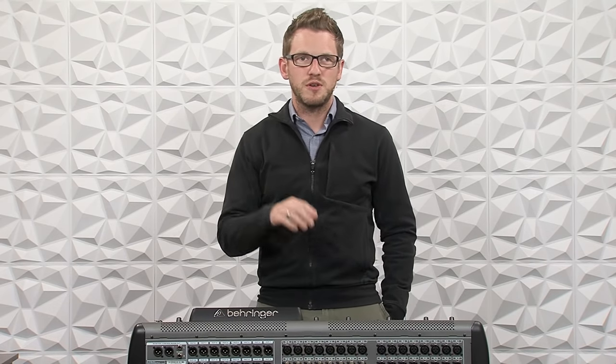Hey there, my name is Drew Brashler and I want to help you feel more confident with your production gear no matter where you're starting from. Today we're going to be talking about floor monitors and how to actually get the Behringer X32 set up to feed a floor monitor. Floor monitors are great if you have a lot of people that need to listen to one speaker that's on the stage.